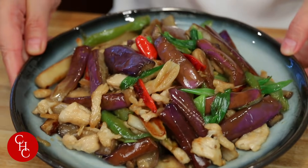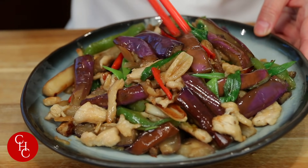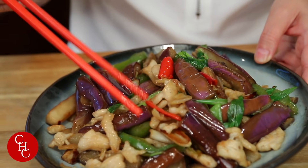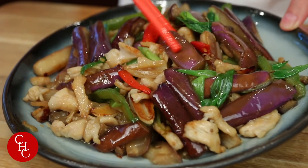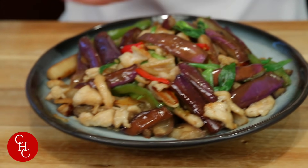Looking good! Looking incredible — beautiful. Eggplant, pepper, smells so good. Garlic and some chili peppers. Ready to try? I can't wait!